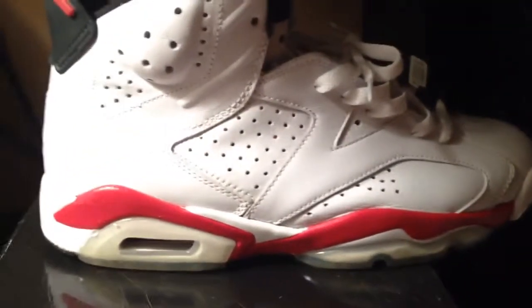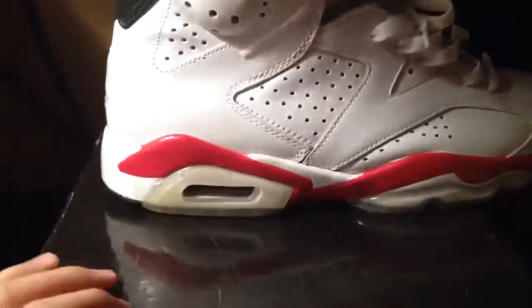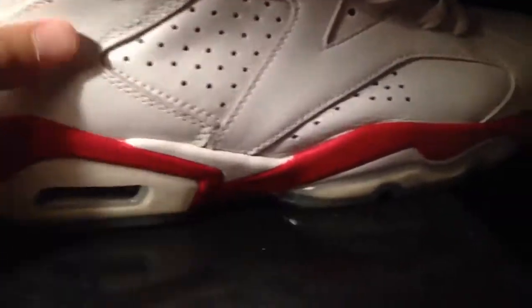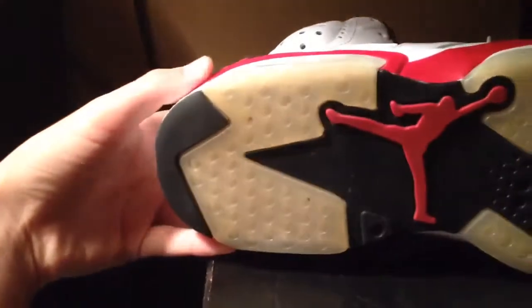Let me put it to the light. You have your black pull tab with the white line, black sock liner inside. On this side it's the same as the other — white tumbled leather. You have your varsity red, and your icy soles.